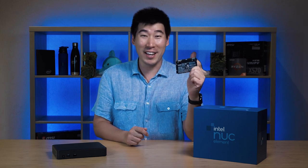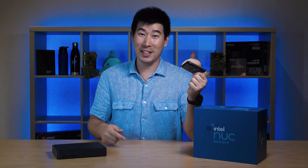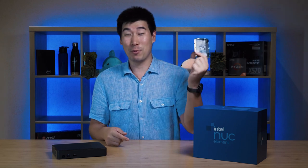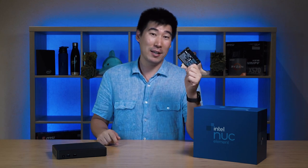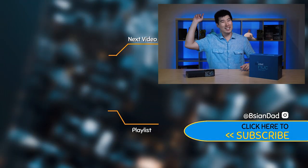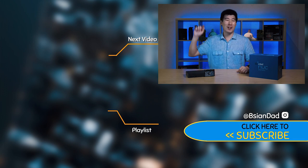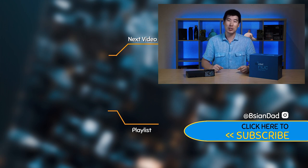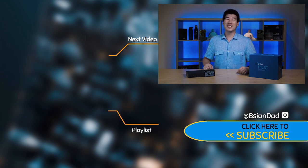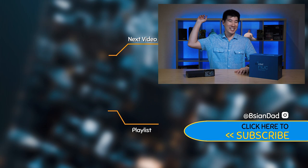I'd like to hear what your thoughts are — what do you think could be integrated into one of these with the little board and compute element? And you can swap it out and upgrade it to the next level if you want. I hope you found this video informative. If you did, smack that like button. If you haven't already subscribed, hit that subscribe button — I try to upload a new video every week. There's also a membership join button if you want to join my little club. Imperfections in life makes it beautiful and interesting — I'll see you in the next video.